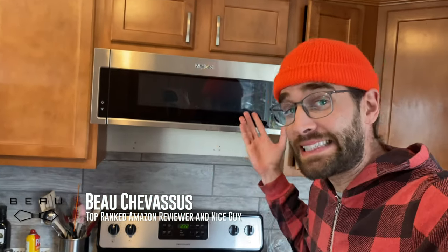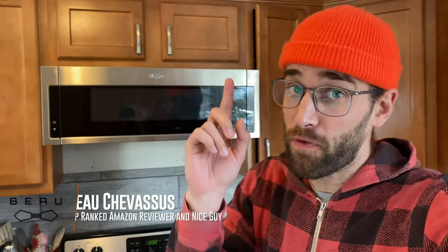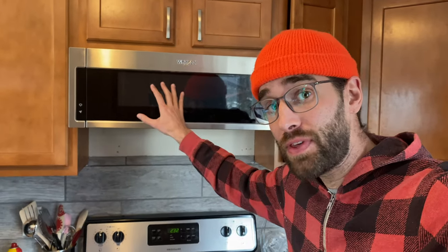Hello, it's Beau Shebasu coming to you today with this skinny little microwave. Before you get too far in this video, this is not a full-blown installation video — I'm just going to give you a few of my personal hints, tips, and tricks if you're thinking about this, in the middle of installing it, or just about to install it. There are other YouTube videos out there showing you step by step how to install this thing.